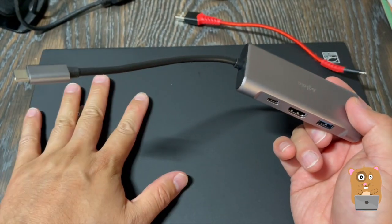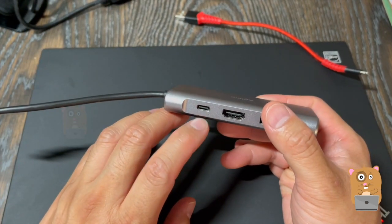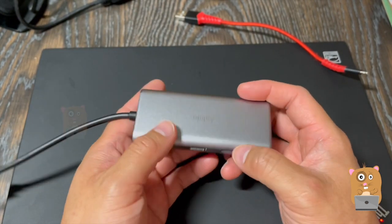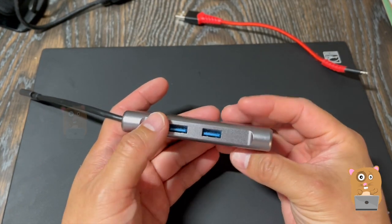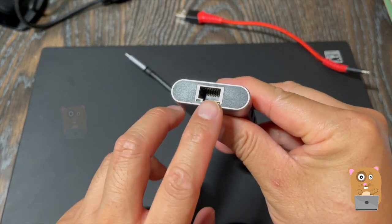This end goes into my computer. I can still charge my computer by using this USB Type-C, so this is a pass-through. Some of the ports are HDMI support, and it's got three high-speed USB Type-A ports. For those that still use plug-in network cables, there's one port here.